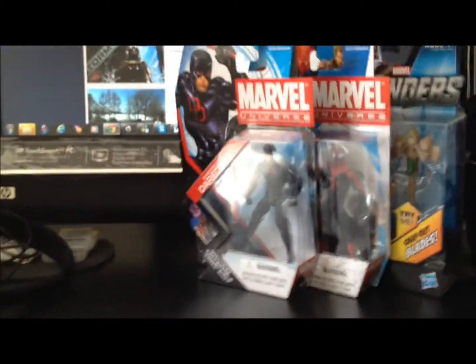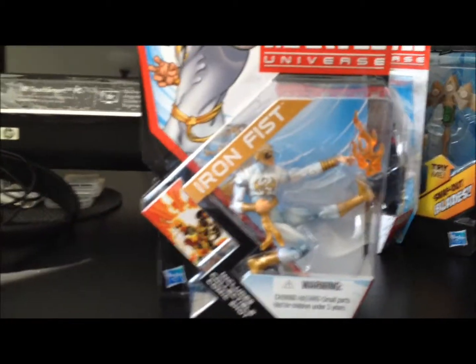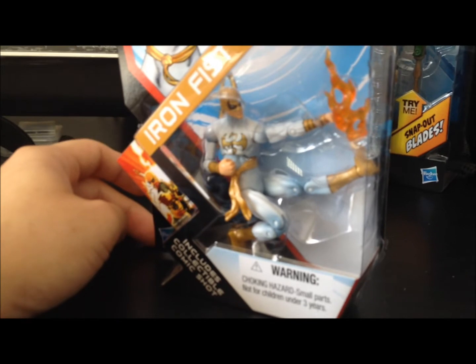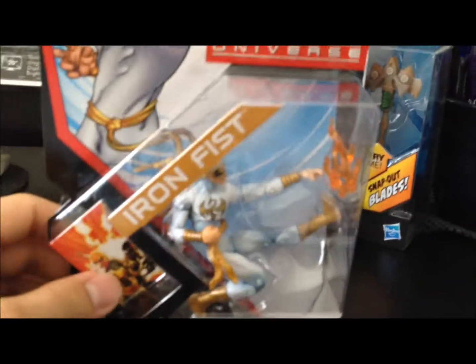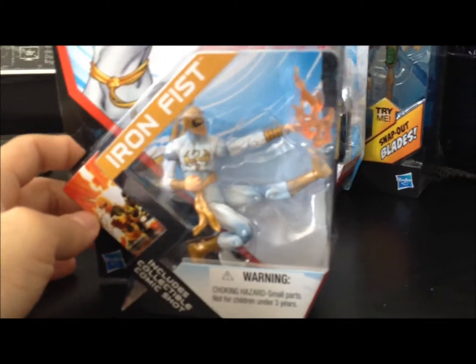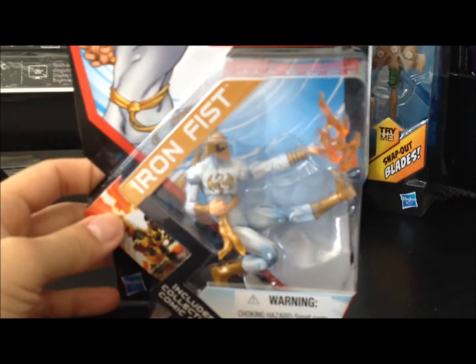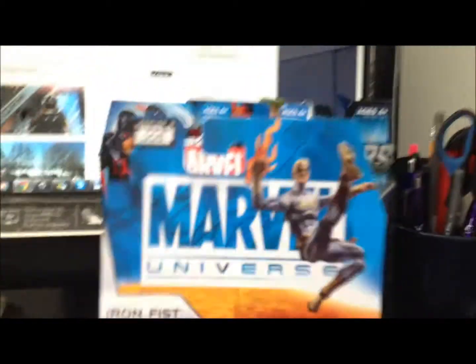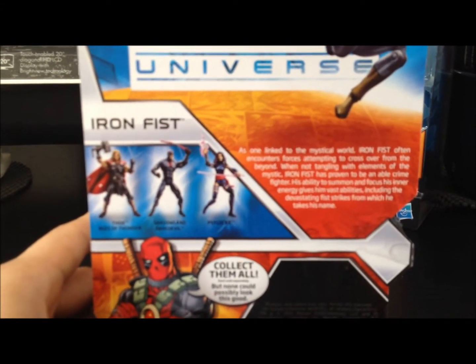Next, another repainted figure just like Daredevil. You know who I'm referring to? Iron Fist. Look at that — they posed him in this ridiculous position. But I do like the artwork here with Power Man. Hasbro, what are you doing with your product? You're just milking money from your patrons. Come on Hasbro, you can do better than that. Back of the packaging — there's the short bio and the rest of the assortments.